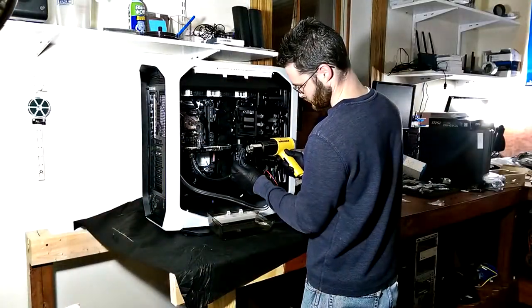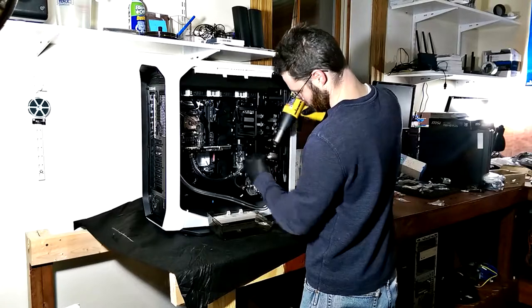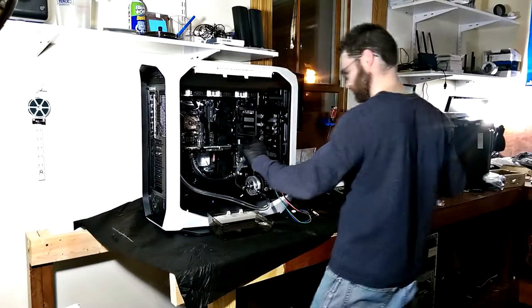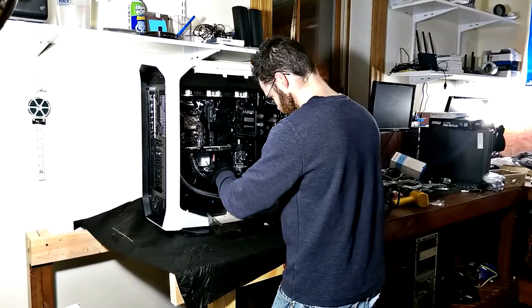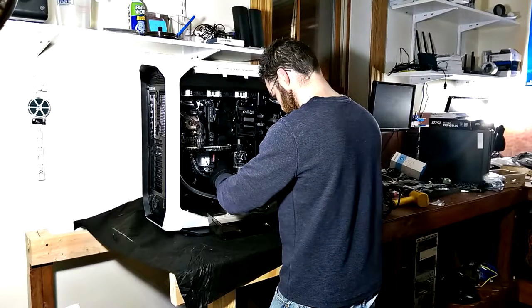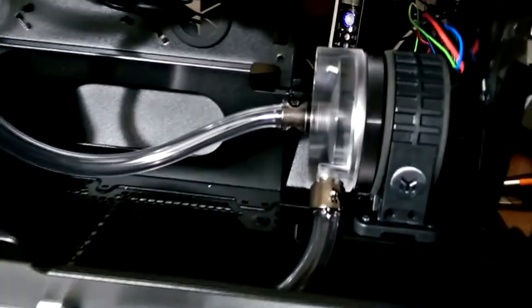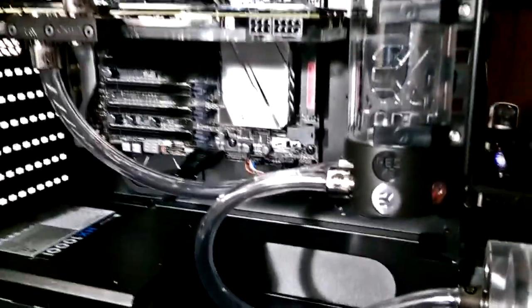One of the more troublesome parts was actually getting the tubes over top of the connectors on all the devices for the water cooling kit. You have to manually apply the tubes to the nozzles on each device — each device has two different plugs that need tubing. We found that tubing was best applied using a heat gun: warming the end of the plastic makes it malleable, then you can force it over top of the nozzle in a much smoother fashion.